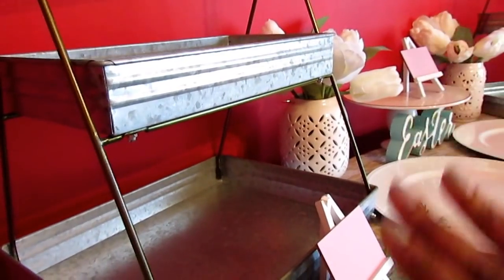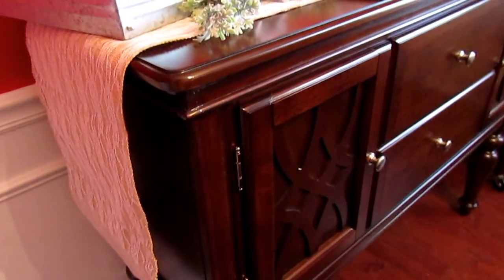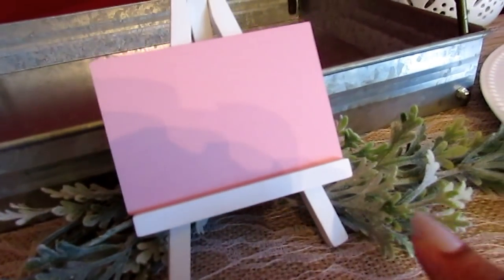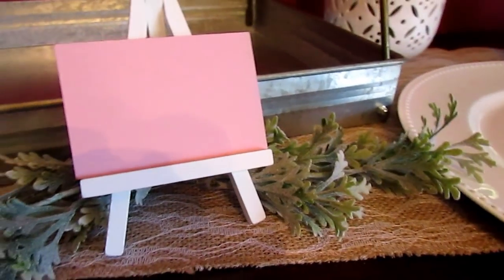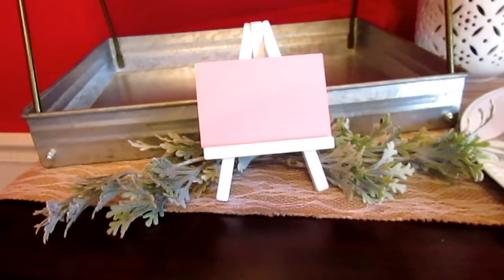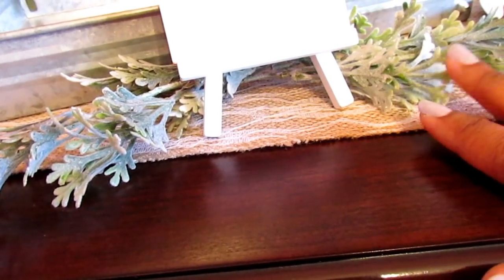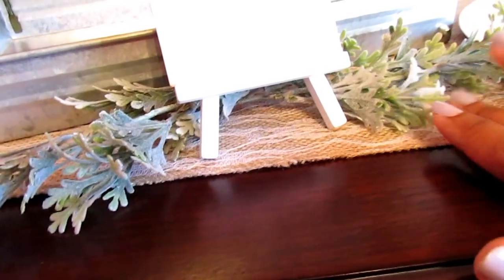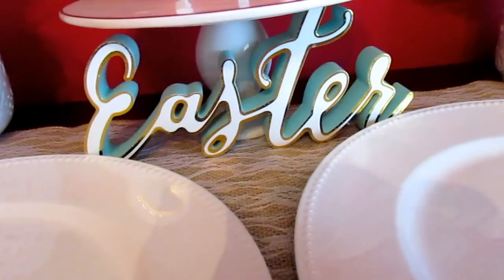I put two galvanized stands at the end, since I wasn't using them in the kitchen. There's another runner here — the runners are really long, so I did have to cut this one. I picked up these chalkboard easels last year from the Target One Spot for a dollar each — I wish I had picked up more. I can use them to label whatever's going to be on the table. This green floral ring is actually from the wedding bouquet — Faith got it from AC Moore.